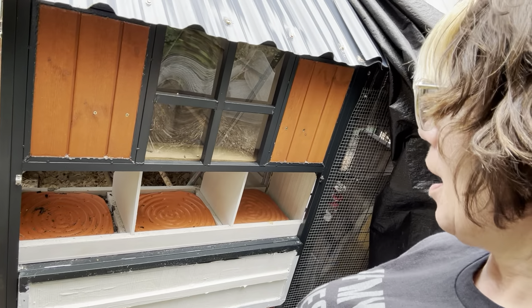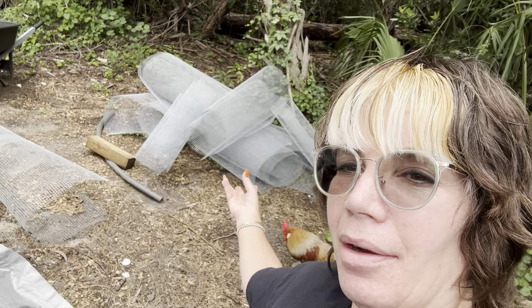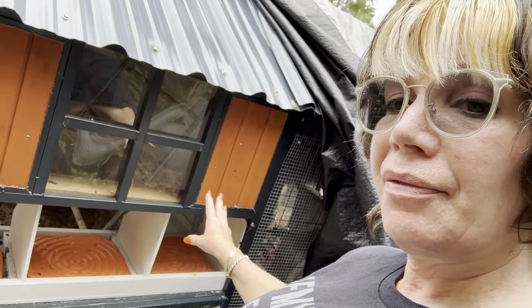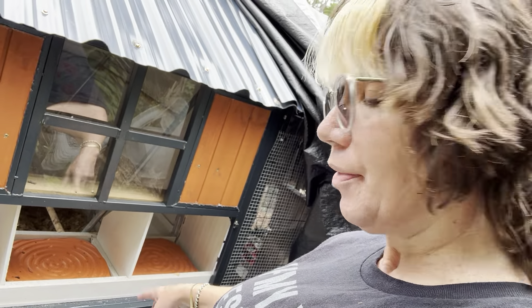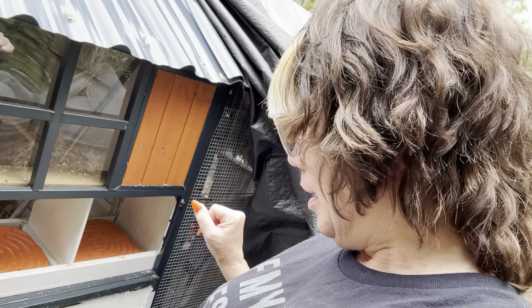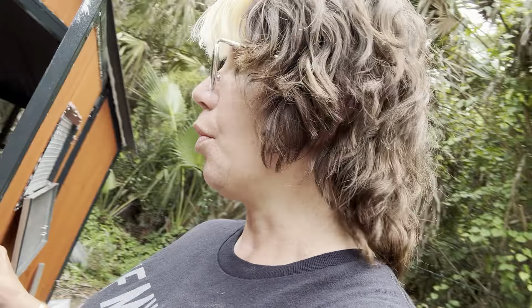Here is the way to get into the nesting boxes - I am getting rid of that. I'm going to take the hardware cloth and staple it on the inside to make this another ventilation window, then make that a shelf where they can sit. I'll then have two areas for air to flow in and out. For nesting boxes, since I have five hens, I ordered two from My Favorite Chicken - I'll leave the link. You can find them on Amazon or through their website.